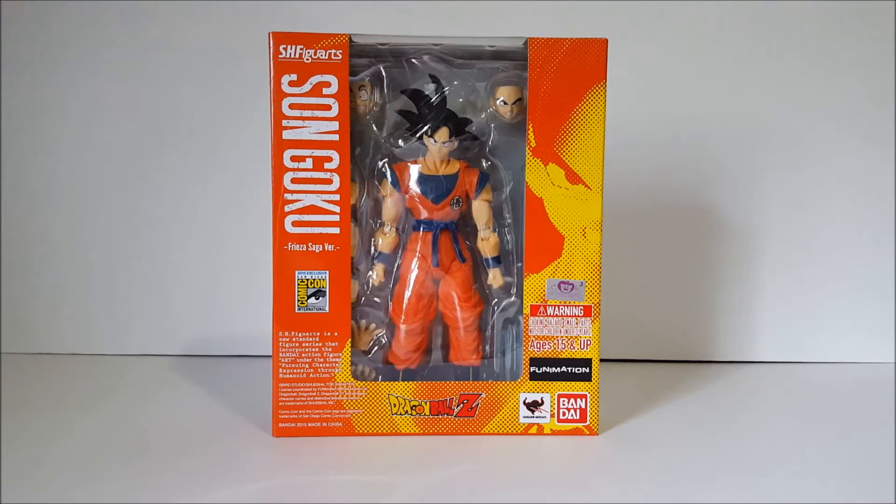What's up everybody? Another action figure review. This time it is on the SHF Son Goku 2015 Comic-Con exclusive. This is the Frieza Saga edition where he wears his outfit from the Frieza Saga. It's a repaint slash retooling going on. This is the first time they've ever done this for a San Diego Comic-Con exclusive. They pretty much ran out of repaints to do, so they did this. It's pretty much the same figure as Son Goku, but with a little bit of add-on touches — not an entirely different character.